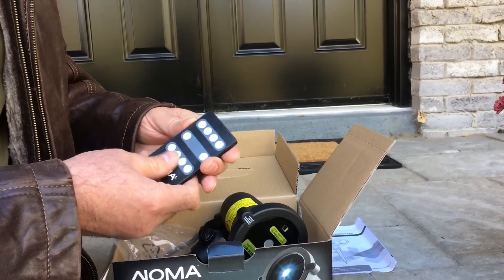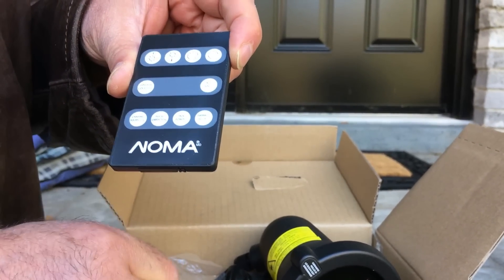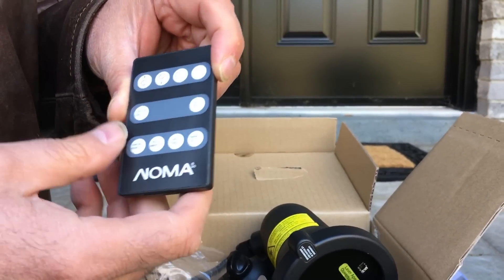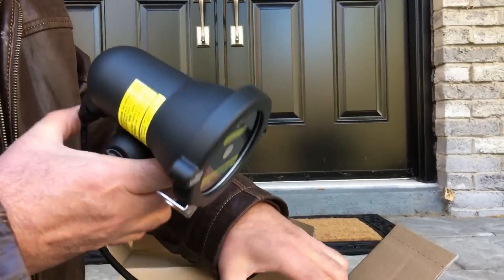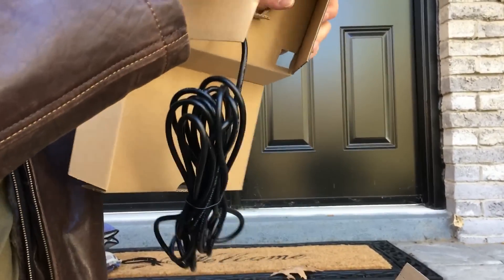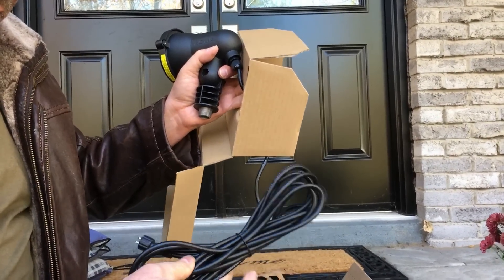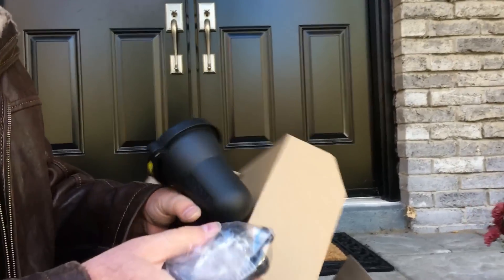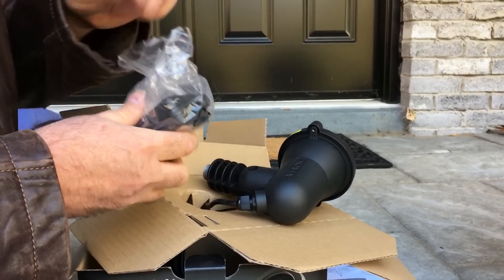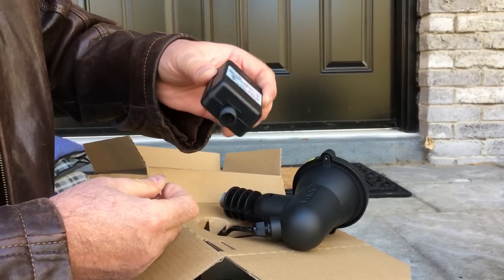It comes with a little remote control. You need to pull out this little plastic thing from the bottom that separates the battery. So now the battery is engaged and you can now use the remote. There seems to be quite a bit of cord here — that's probably about six or eight feet. It's got a special jack, and it'll screw into there — that's your basic wall wart power supply.